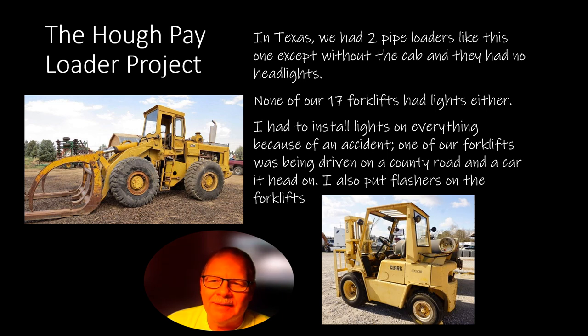In Texas, we had a couple of pipe loaders like this. This kind of attachment is good for logs or pipe — for pipe it'll be made more robust. You run up under the pipe and these things clamp it down. We had 17 forklifts and none of them had lights. None of the pipe loaders had lights either, and the company ran 24 hours a day — always moving pallets around. I was working in the maintenance department keeping the forklifts, cars, trucks, and pipe loaders. I did a little work on the cranes too, but I absolutely hated working on cranes.